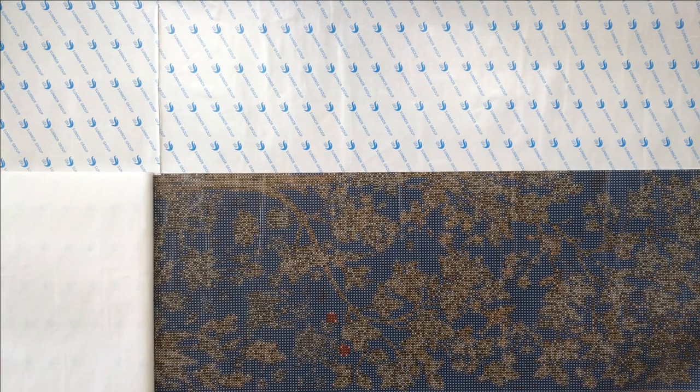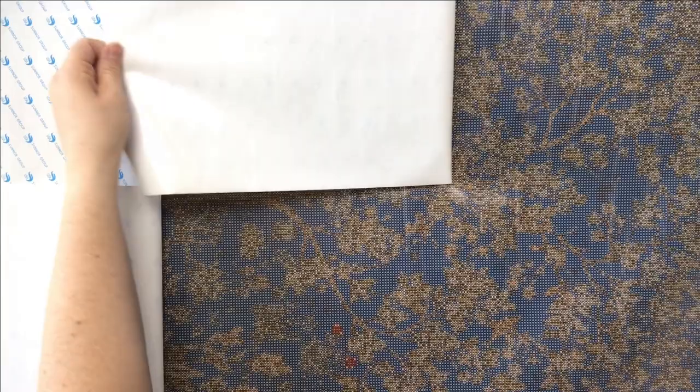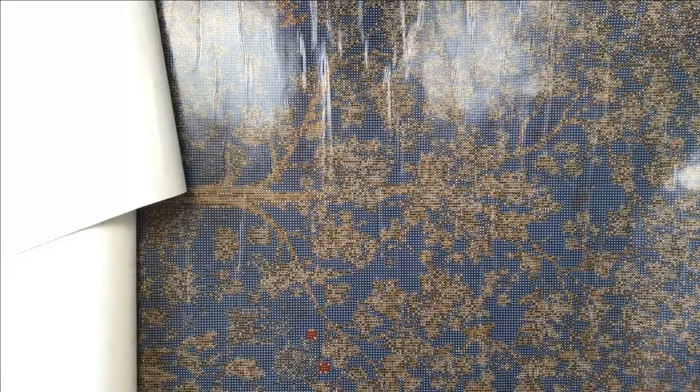If you want to look at the unboxing for this canvas so that you can see its original condition, I'll link that in the cards. But it certainly did not look like...